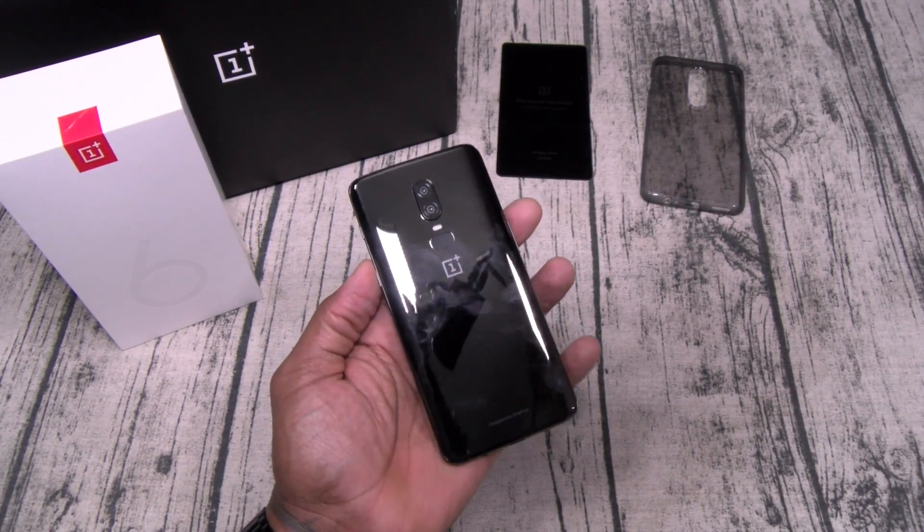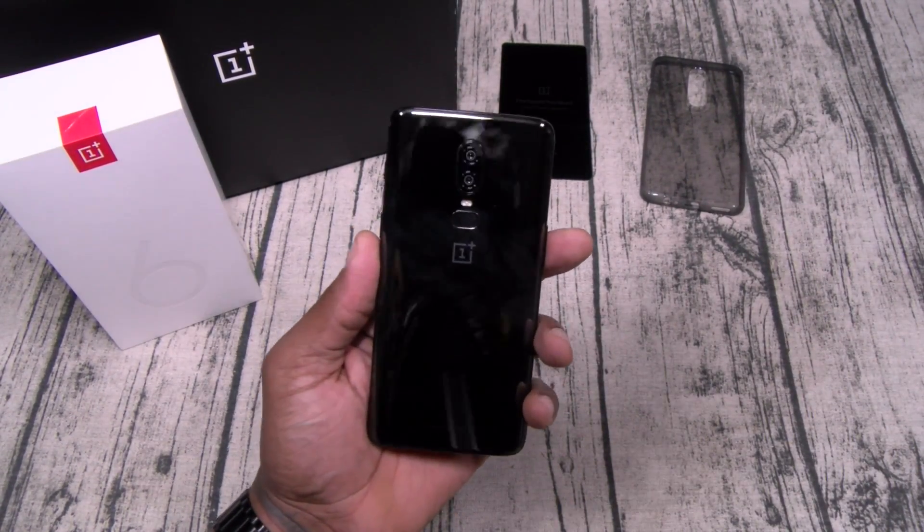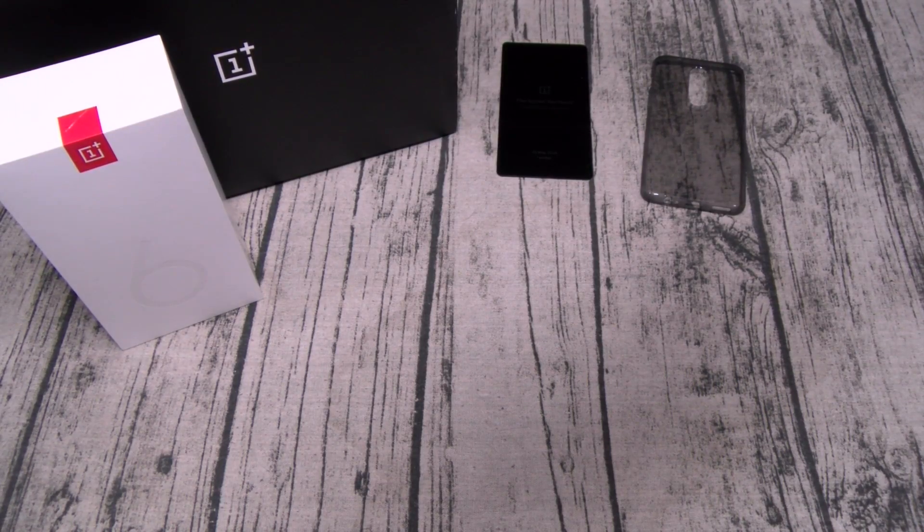Fresh out of the box. When y'all are watching this video I'll still be in London — I'm taking this phone with me though. This is a go right here.